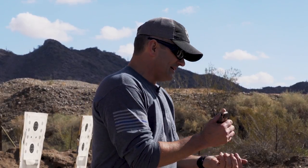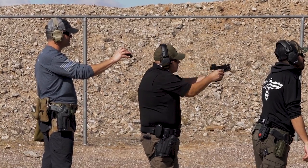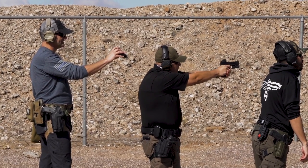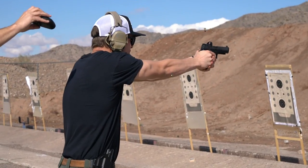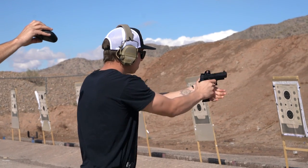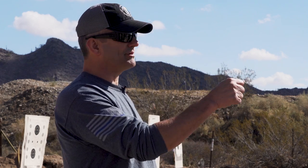The way it works is you have at least one, no more than five rounds in your magazine that goes in the gun. You're going to draw and shoot that however many rounds into the B8 bullseye, then reload the gun and shoot enough to get six total on the target. So if you shoot three, you reload and shoot three more.